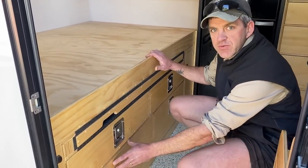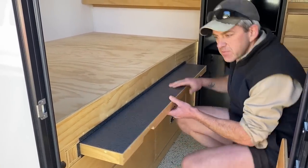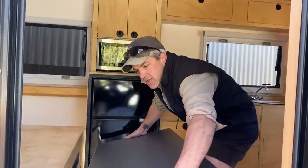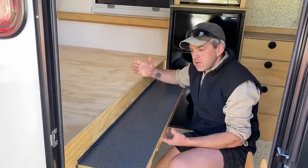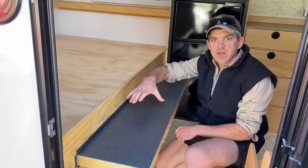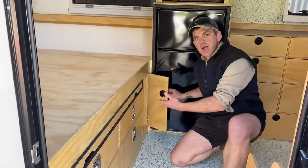This area here is blanked off to allow for the slide-out. Here we've got a table — it's an external table, so it comes out and has a full set of legs, which they take outside to use under the awning. It stores in there nice and neat. If you were in bed, you could also slide this out halfway and use it as a little place to rest your phone or a book.